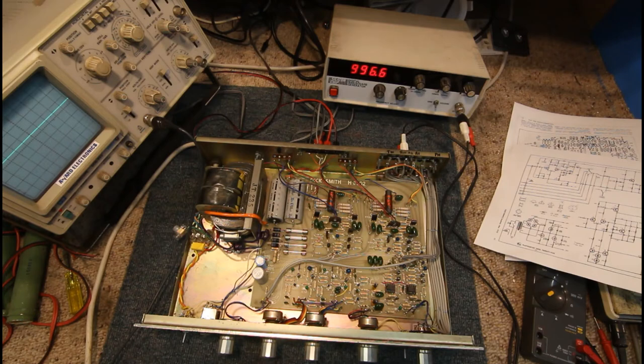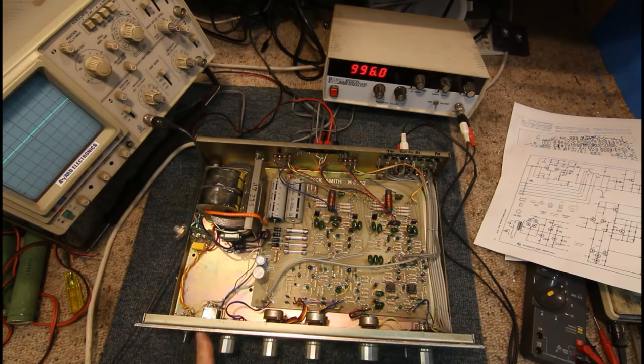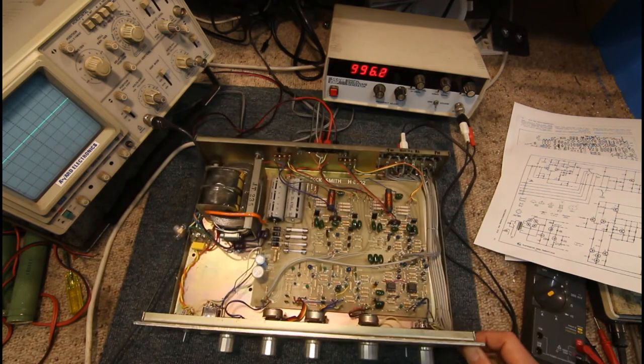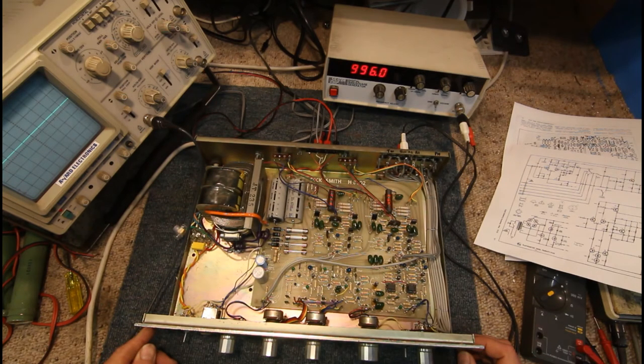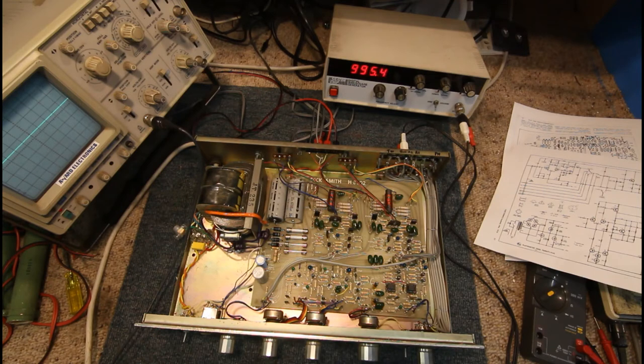Most amp faults are either something in the power supply — fairly rare — or blown output transistors or output ICs, which is the most common thing you'll find. Most solid-state amps are amazingly reliable. This one was designed in 1976, although this particular unit looks like it may have been built later, as the different front panel suggests. It was sold at least into the mid to late 1980s, so it's still quite old — at least 30, probably going on 40 years — and generally everything in it is still fine.